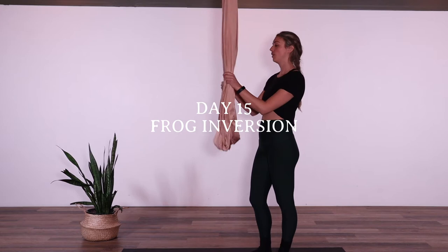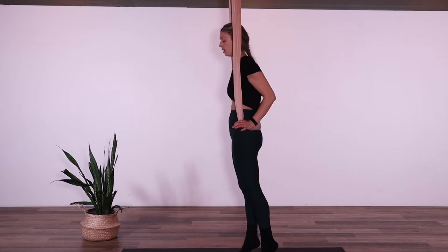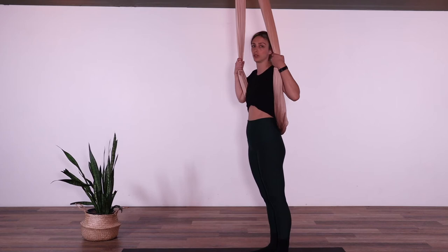So a couple of options here. I have my hammock a little bit higher. We can have the hammock at the base of the hips or the sacrum, or we can fan the fabric out and sit in the fabric. We're going to be doing frog inversion today, so two different options for that entry.